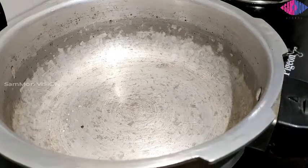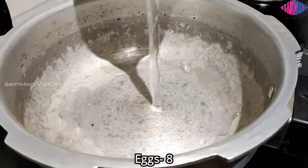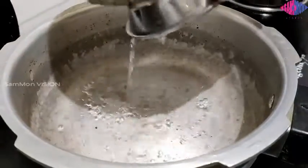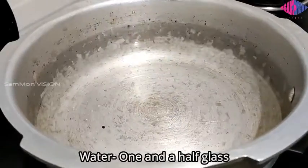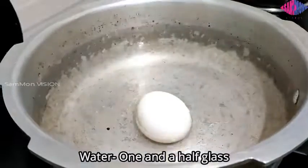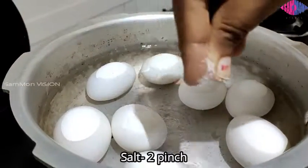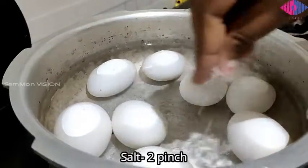I have taken eight eggs for this. Add one and a half glass of water in a cooker and place the eggs in it. Add two pinches of salt and wait for one whistle.